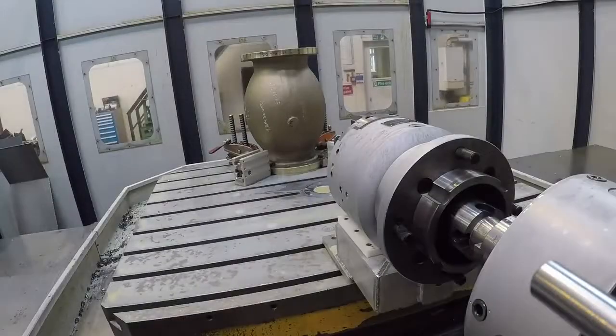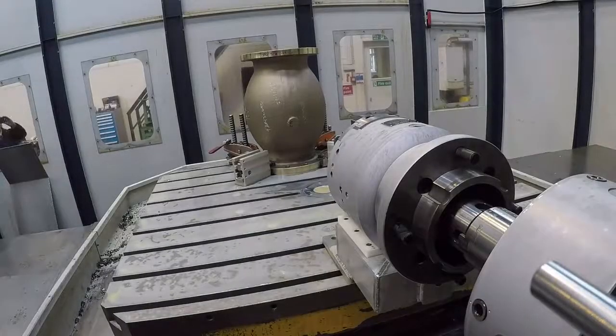And what about the programming? Obviously you're adding turning capability to a milling machine effectively. The programming is again simple. At Valve Tech here they do it offline — they use CAD-CAM software. It's very simple.